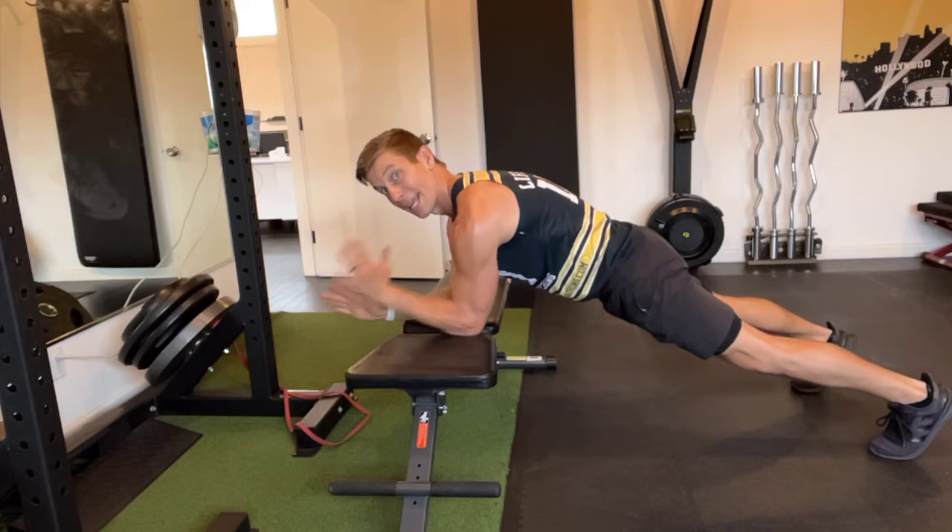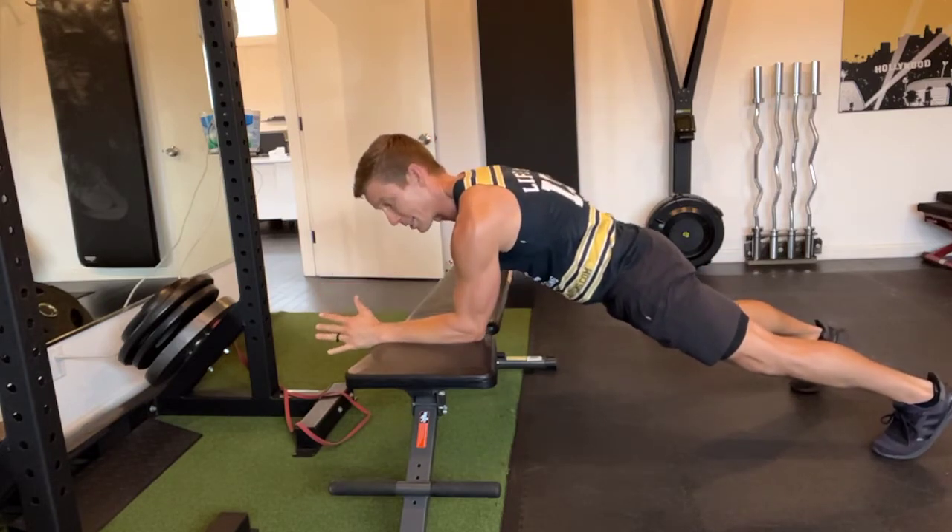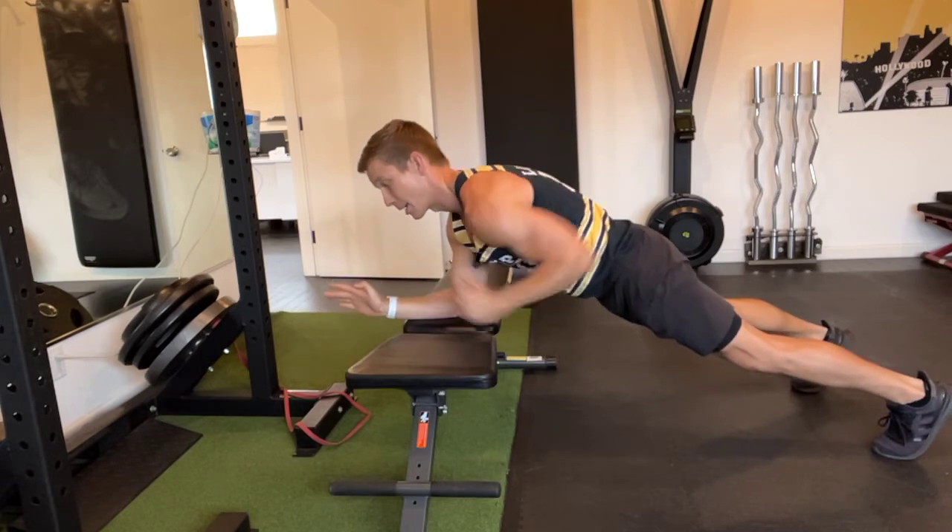Three-point plank. We have to navigate keeping square hips, even though we have one less point of contact with our surface.